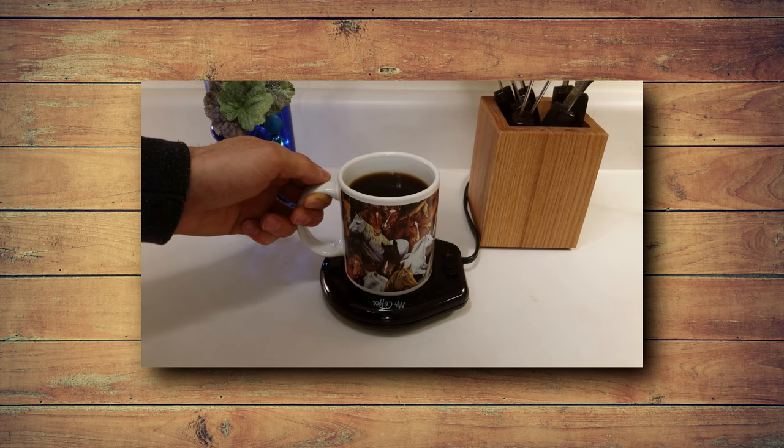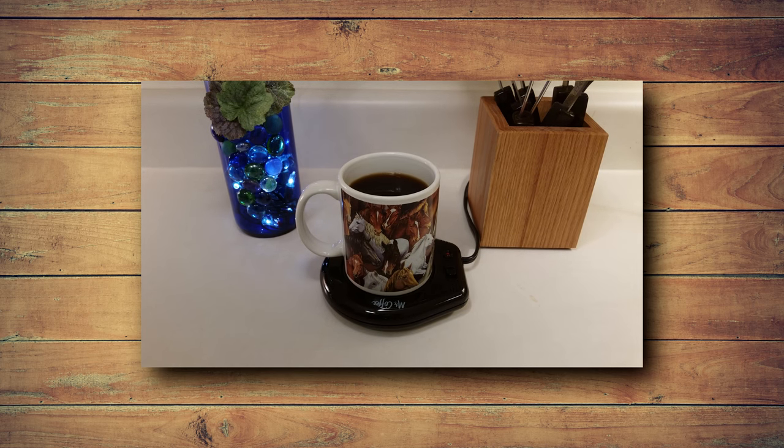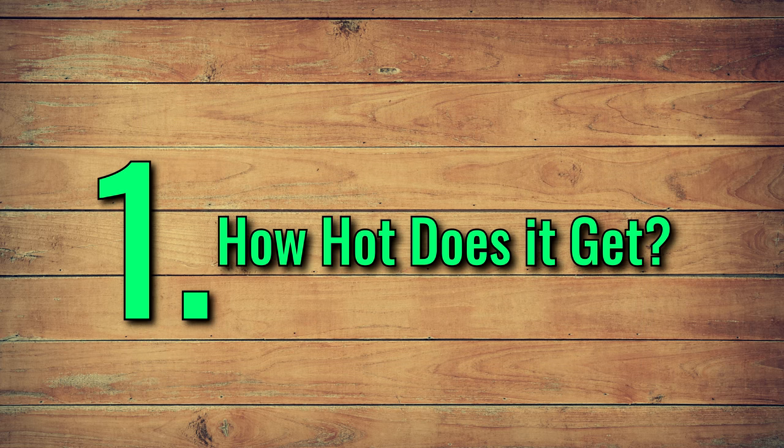Are you interested in getting a plug-in mug warmer from Mr. Coffee? Here are a few things you need to know before you buy. Number one: how hot does it get?